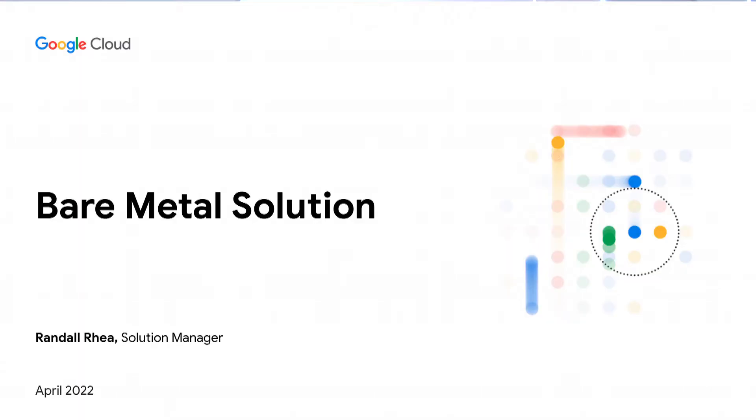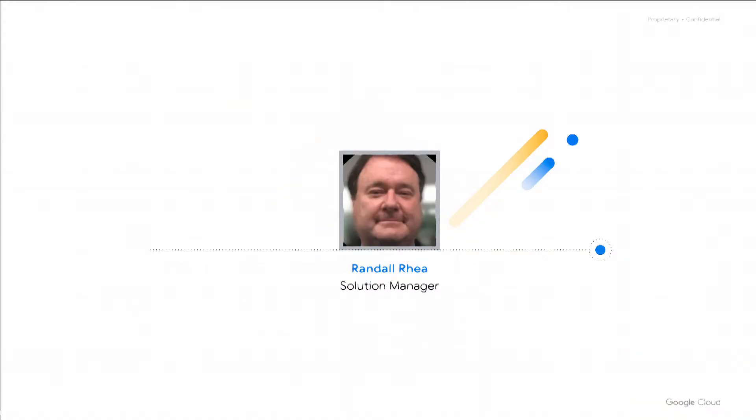Hello and welcome. In this video, we're going to be talking about Google Cloud's Bare Metal Solution, which is an effective, reliable, secure, and enterprise-class way of running your Oracle workloads on a platform supported by Google Cloud. I'm Randall Ray, a solution manager for Bare Metal Solution. Prior to coming to Google Cloud five years ago, I was at Oracle for 12 years, with many years of experience as a database administrator, software developer, and customer engineer working with the Oracle database and Oracle applications.